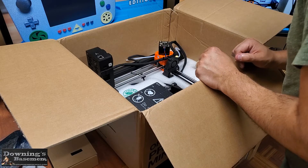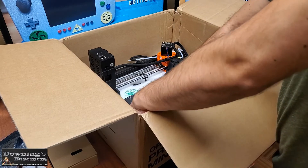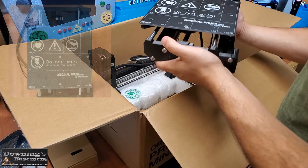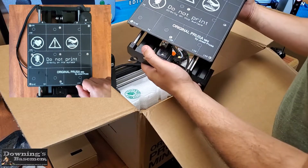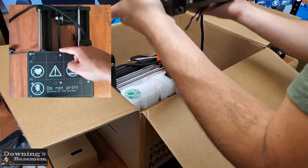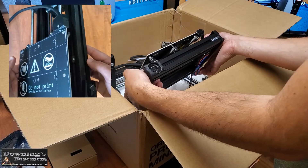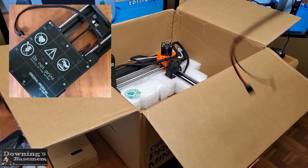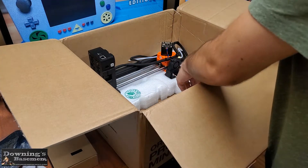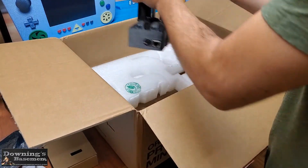Now we're getting into the meat and potatoes of the printer, and the majority of the assembly is just attaching these two components together. The first part we're going to dig into is the Y-axis assembly. This is the base of the whole unit, and I gotta say is extremely well put together. As a less expensive alternative to the MK3S, it does seem to hold its own against it, albeit its smaller print volume. But the biggest benefit over the MK3S kits is that this assembly comes pre-assembled for you. And aside from just a few connections to the electronics box, this whole assembly is literally just three screws.